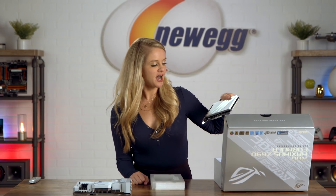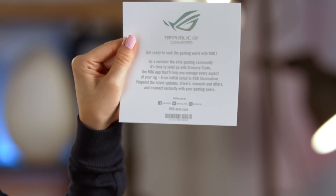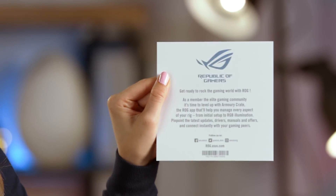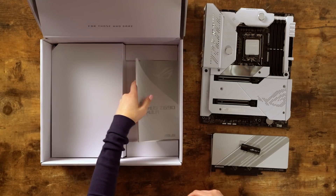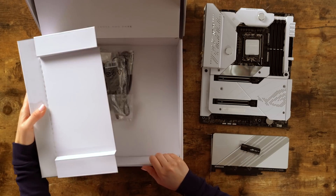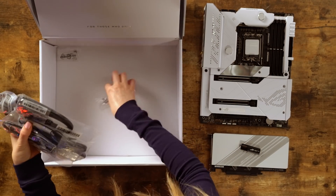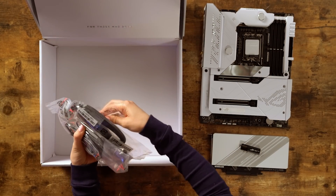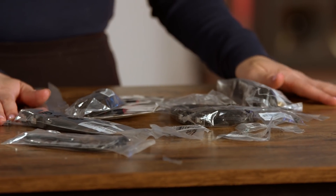Here is the ROG Hyper M.2 card. Here we have the USB stick — this is your little welcome letter to the Republic of Gamers. Here we have stickers. This is the Z690 user guide. Here are all the cords and connections that you're going to need to set up your motherboard. Alright, you guys, that's everything that comes out of the box.